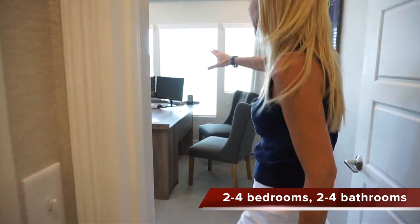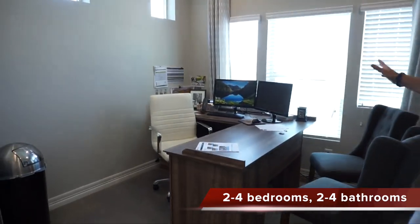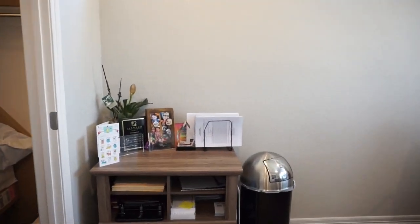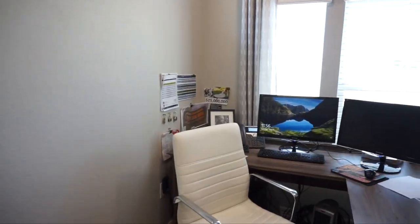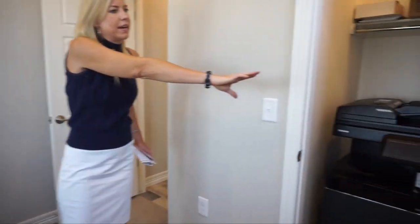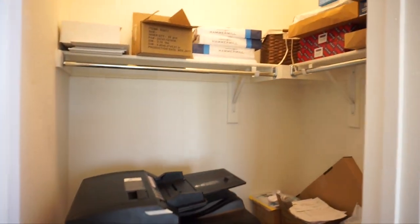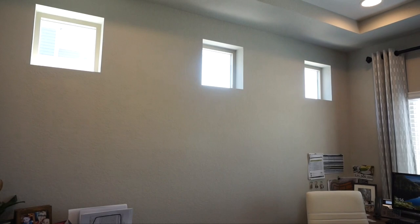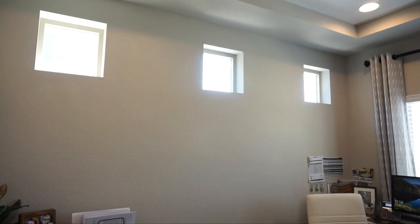Now this is back towards the front of the house. This would be your office space in here, or bedroom, whatever you want to use it for. We have some nice windows looking out towards the front of the house here and a nice walk-in closet over here. I do want to point out we have some cute little square windows up there, just letting in some more light.